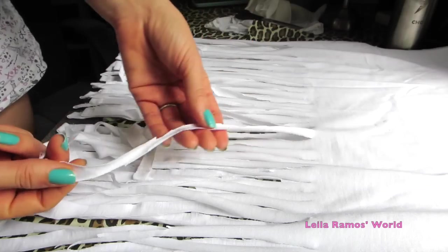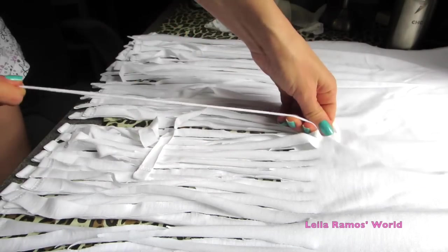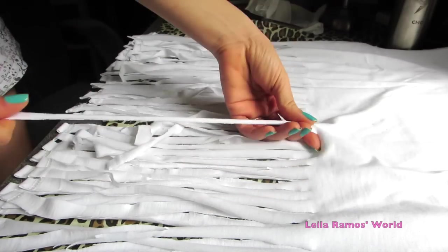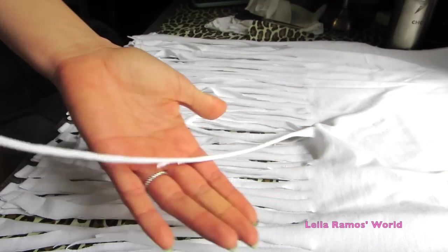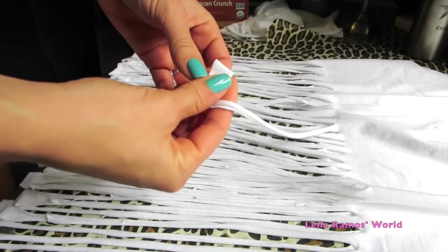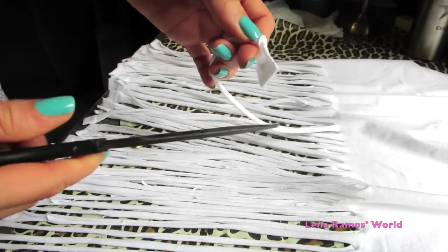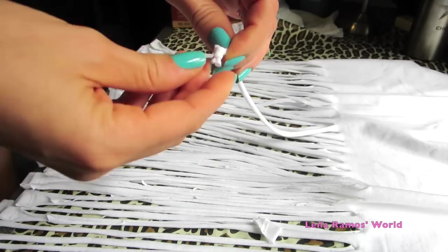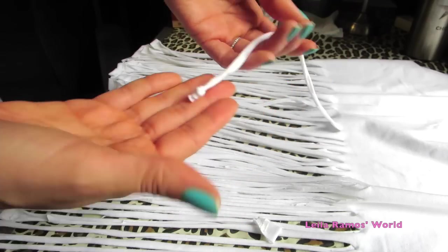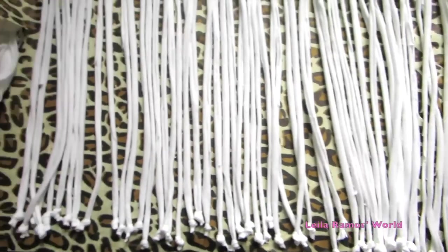After that, what we want to do is stretch all the strips so they can look like this — it just looks better finished. On the very tip you are going to notice that it looks like that, and what we are going to do is make a knot on the tip and cut the excess off. That is just going to look cleaner and a lot better that way.